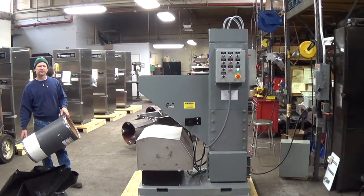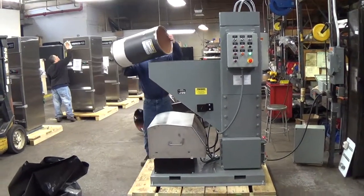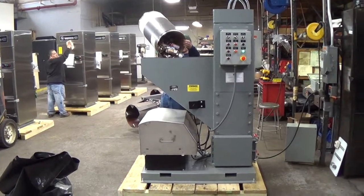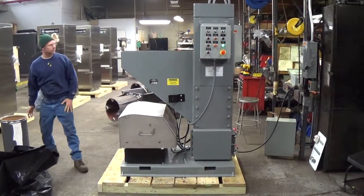For this demonstration, we'll be processing 12 ounce aluminum beverage cans. They're now being thrown into the hopper. There's a photo eye which tells the machine to cycle automatically.